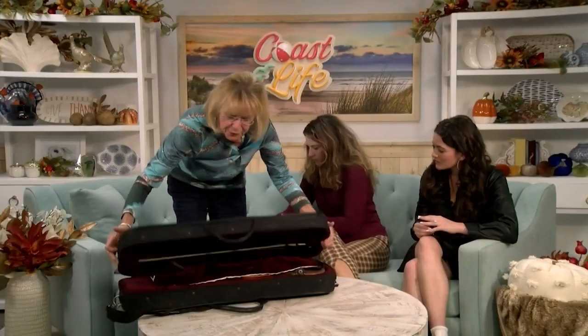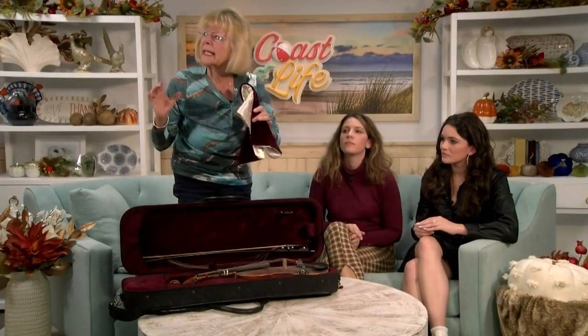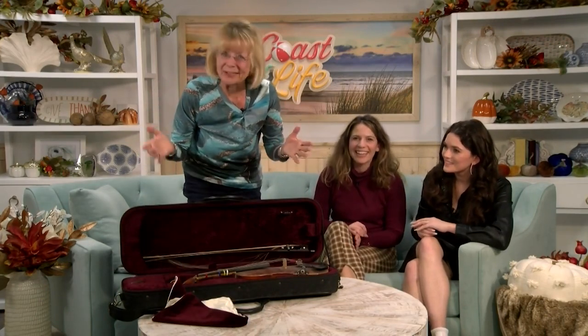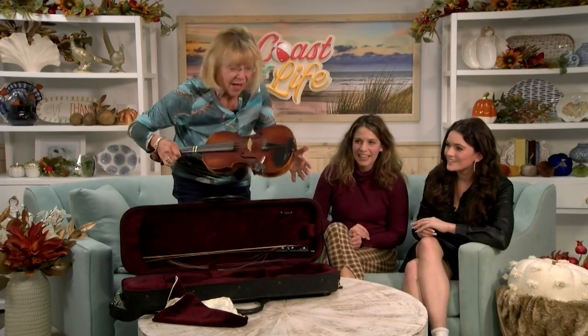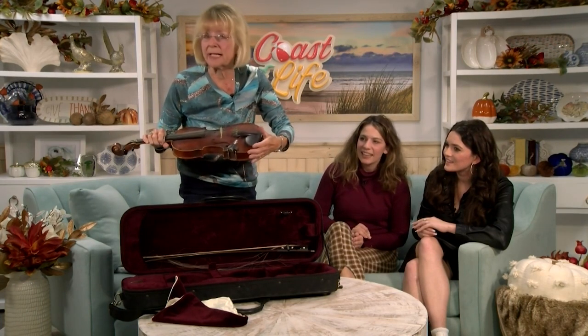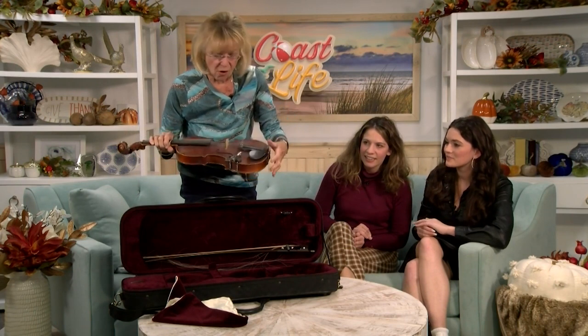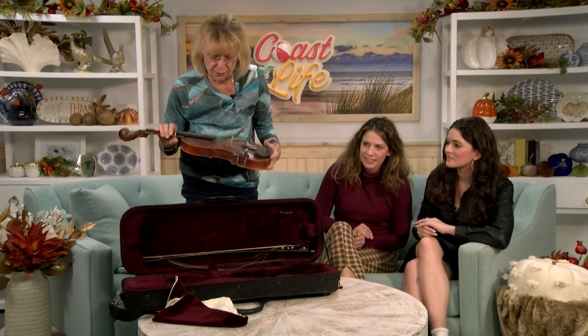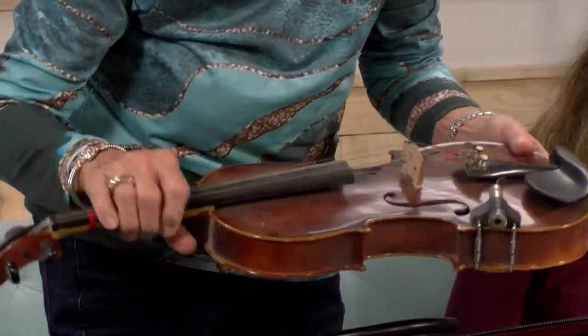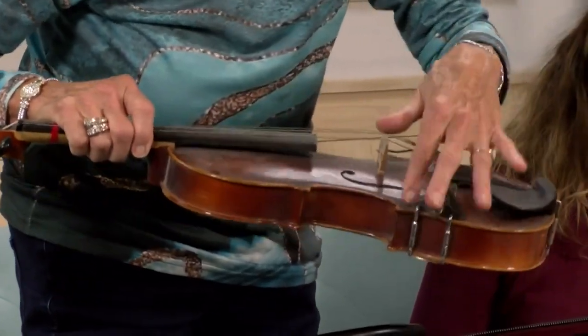So you have lots and lots of opportunities to donate something to us. I brought this violin here as an example — some people say, 'Oh, I can't donate that because it's broken.' We love all instruments no matter what condition they are in. This is a very dusty violin; somebody used it plugged into an amplifier. But we can take that off — this is actually a lovely West Germany-made violin, probably 50 to 60 years old, nice quality, no problem.